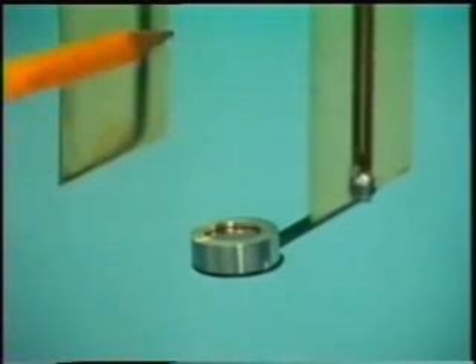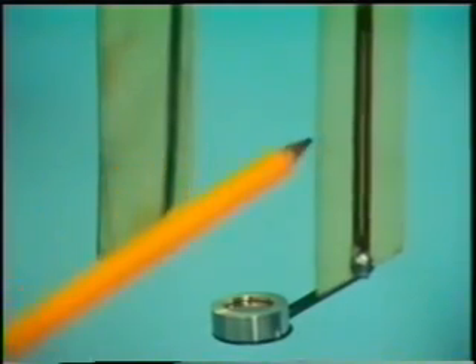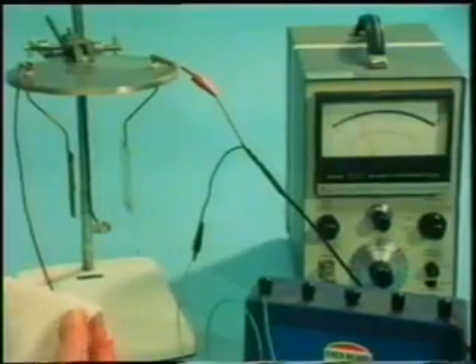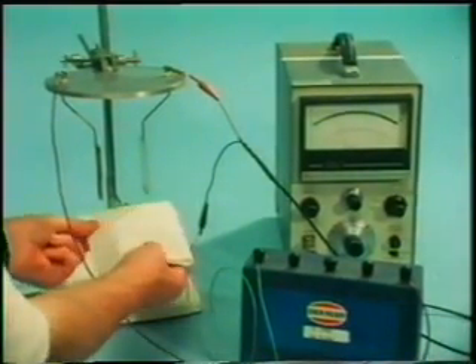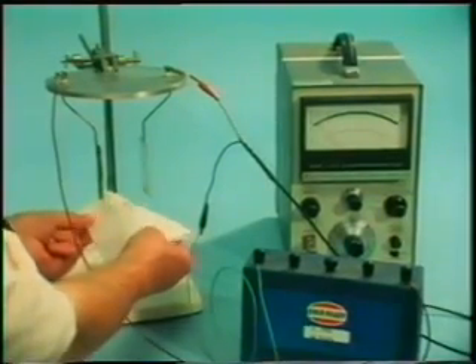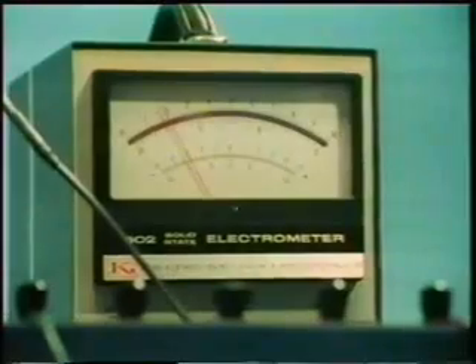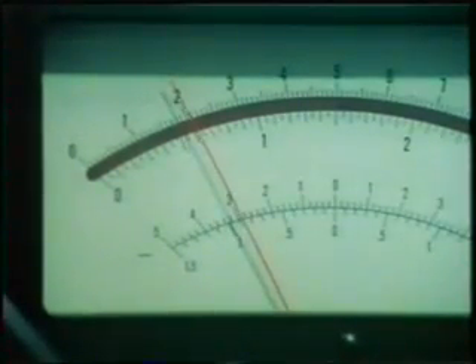Our radioactive source contains a radioactive element called americium-241, and is giving off charged particles called alpha particles, some of which are passing up between the plates and causing the effect we've seen. Now see what happens if we place an ordinary thin paper tissue over the radioactive source. It must stop the alpha particles, for the current falls to zero again, and then passes once more when we remove the tissue. Alpha particles are heavy particles which are very easily stopped in their tracks. This is a form of radiation which is not very penetrating.